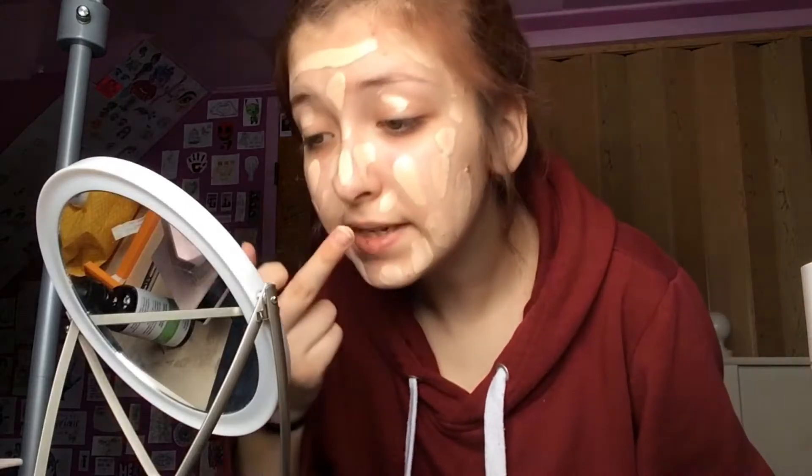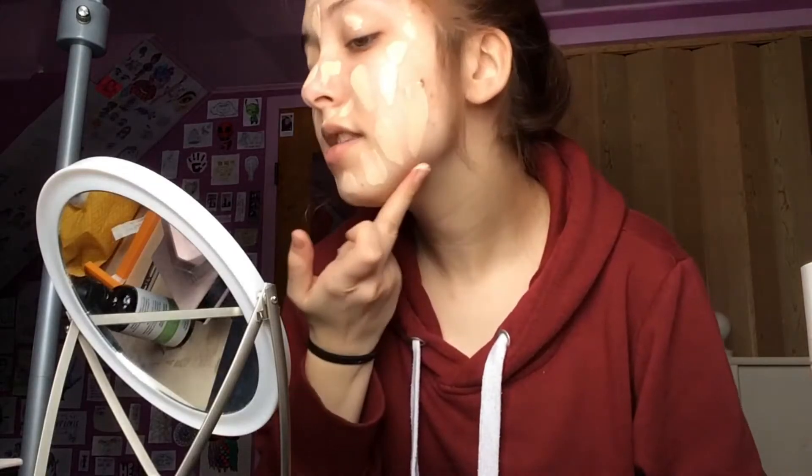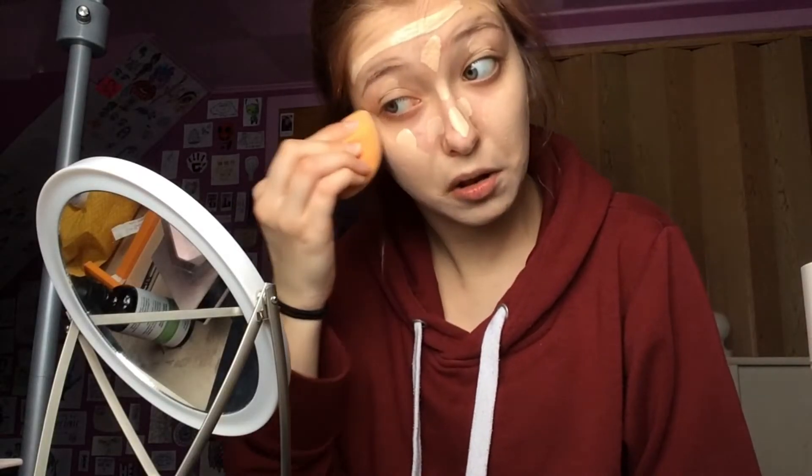I'm going to try my best to make this look decent. I can't really tell if I'm missing any spots, but I guess only time will tell — when I put my glasses back on it will really show how much of a shitty makeup artist I am.